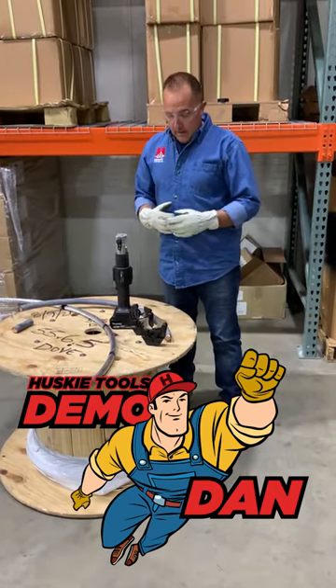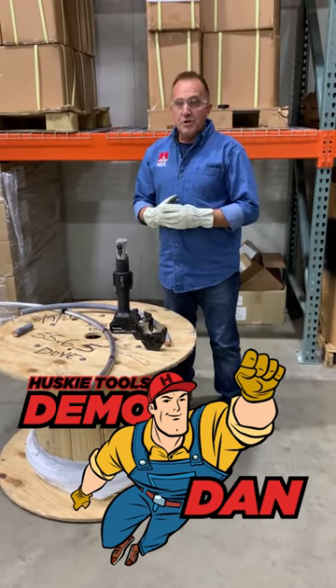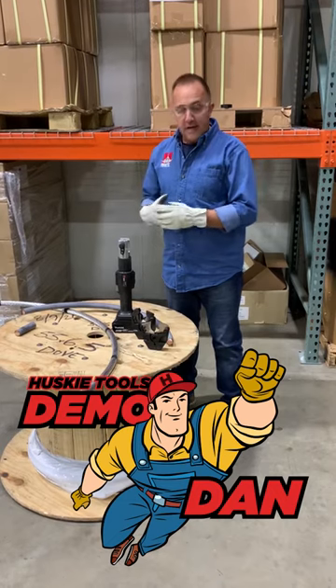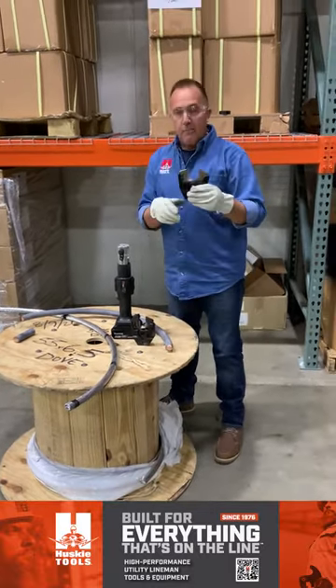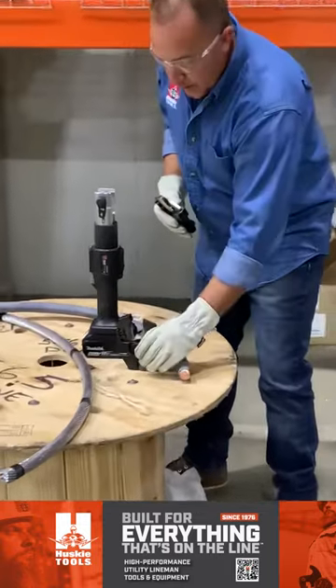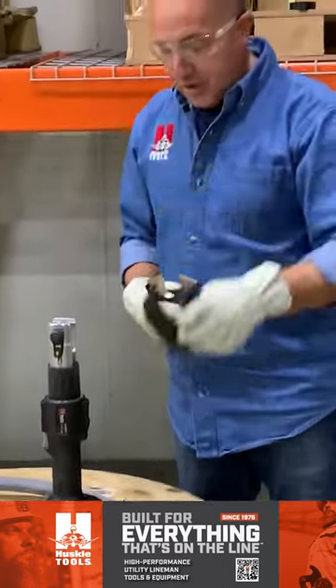I'm Dan from Husky Tools. I want to go over a couple of brand new jaws and show you this on the SLC tool this morning. We have a brand new copper and aluminum jaw as well as a brand new ACSR jaw.